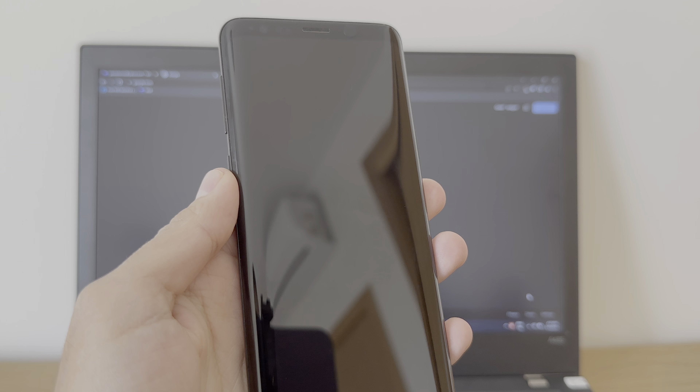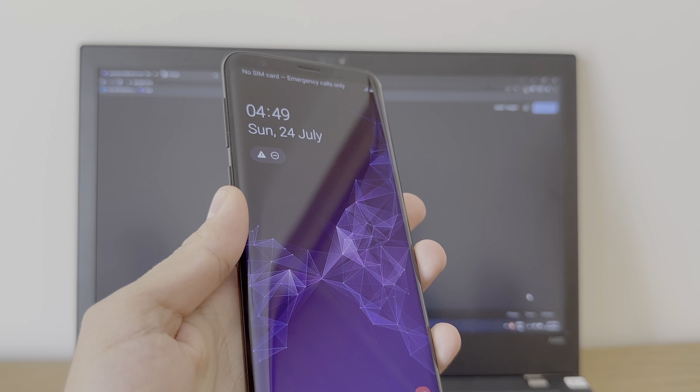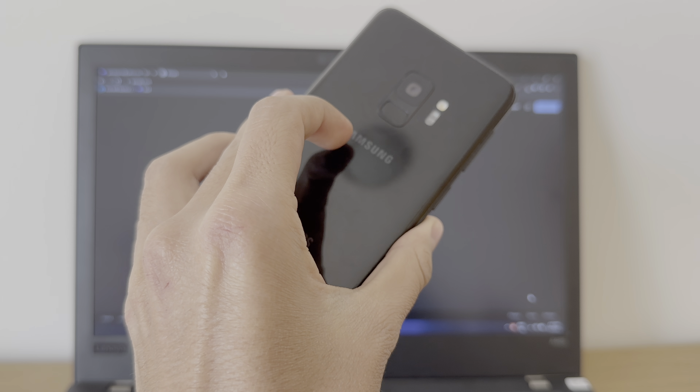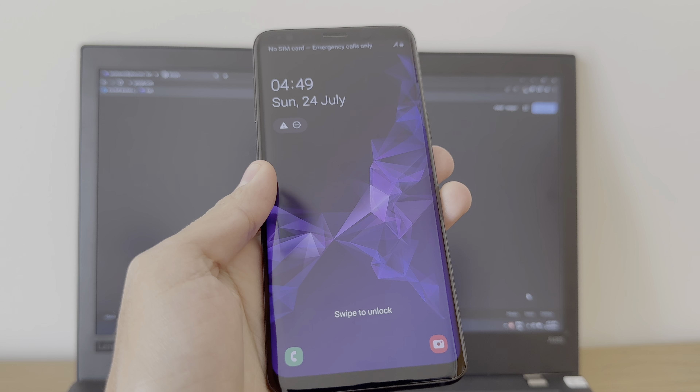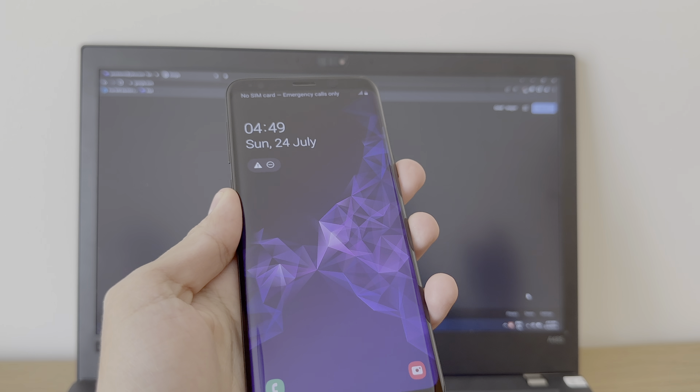Hey there and welcome to a brand new tutorial. In this video I'm gonna show you how you can remove the carrier lock on any device. In this case I got this Samsung device and I'm gonna show you how you can remove it. It's gonna be really simple — all I gotta do is use a website.